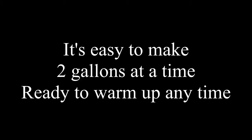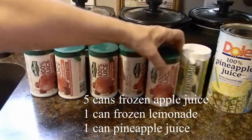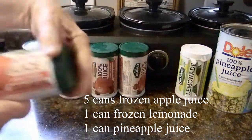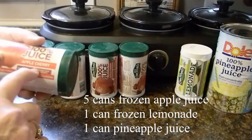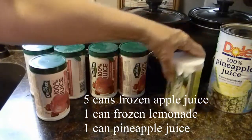Wassail is a spiced apple drink. We serve it during Christmas and Thanksgiving, and now we just kind of do it whenever we want to have some because it's just good. I use five cans of frozen apple juice, and if I can find it I get the one that has cherry juice in it for a little extra color and flavor. Otherwise regular apple juice works fine.